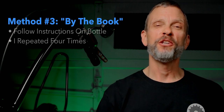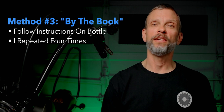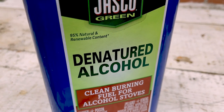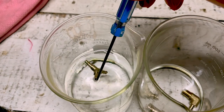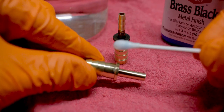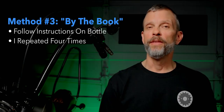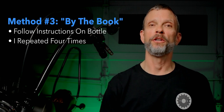The third method was to follow the instructions on the bottle as closely as I could. Those instructions say to start by degreasing the part with either their degreaser or denatured alcohol, then rinse with cold water, brighten it up with steel wool, clean it again with denatured alcohol, rinse it again, and then apply the Brass Black with a swab and let it sit for one minute, rinse with cold water, and polish it with a cloth, then repeat that process until you get the fitting as dark as you want it to be.